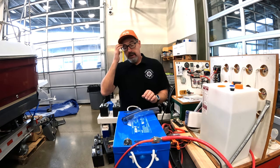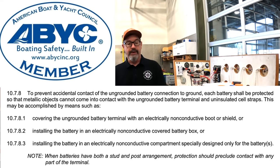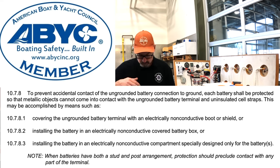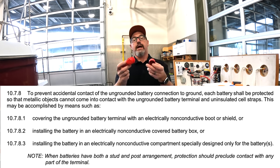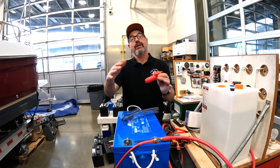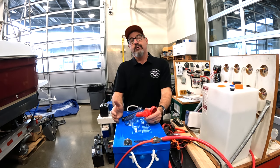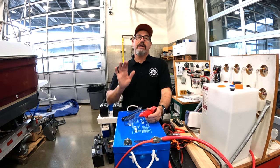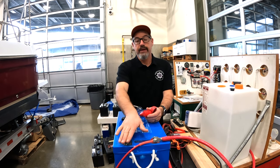In E10, ABYC for batteries, there are three things you can do. You can protect the ungrounded — the hot — with a rubber boot or something, depending on how big it is. Non-conductive material. You can put it in a box with a lid on it, which is also an acceptable solution. Or if you've got a big boat, you could have a battery compartment where you put the batteries in, close the door, lock it off, and you're not going to have inadvertent shorting.